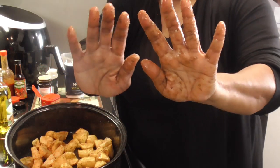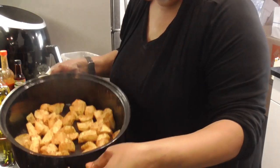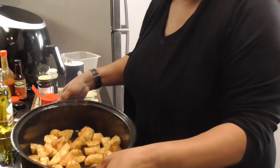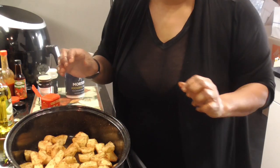Look at that. Look how these potatoes are coated — y'all know they gonna be good, right? Let's wash our hands and when I come back, I will have the pork steak as well.